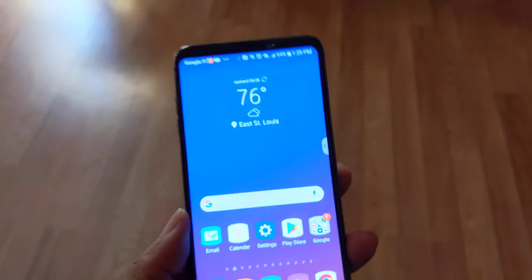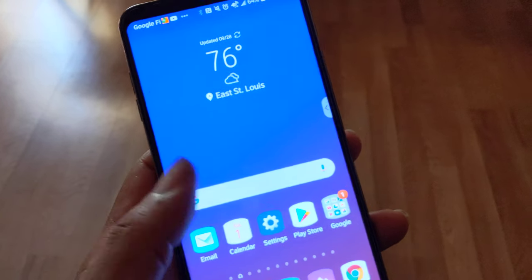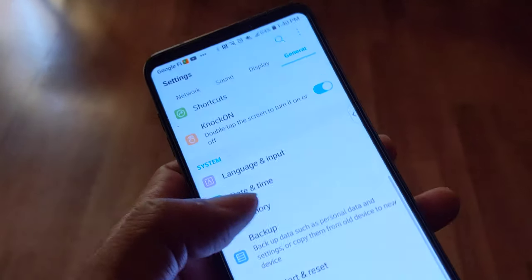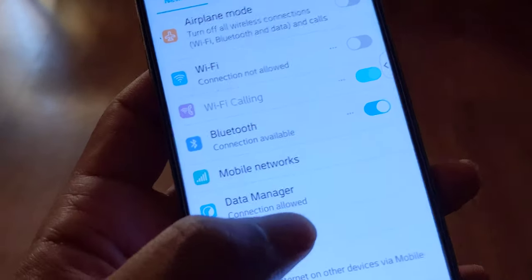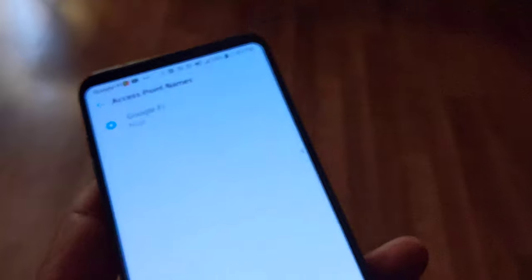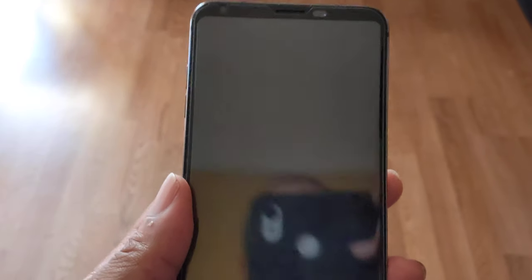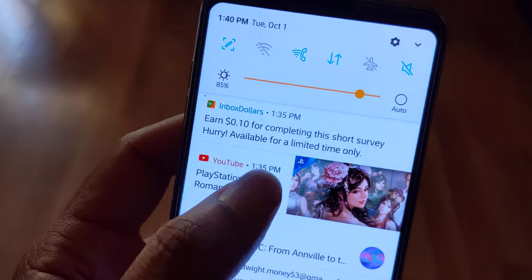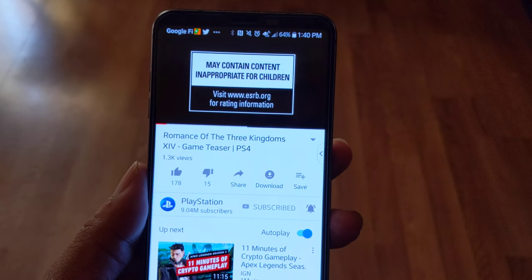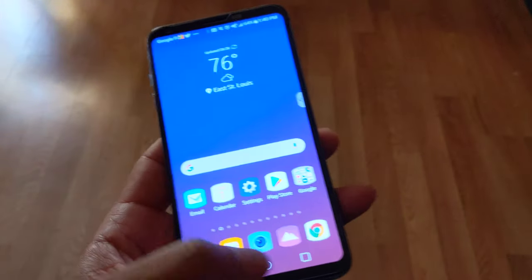Thank you all for watching — I hope I was informative. If you're going to use Google Fi on this LG V35, just go to the network section, check mobile networks, go into the APN settings, and put in 'h2g2' as the APN. It should work. I'm getting notifications and everything. Let me play a video real quick — yeah, the video's working. It works, guys. I'm out.